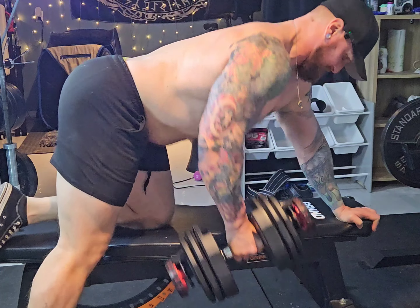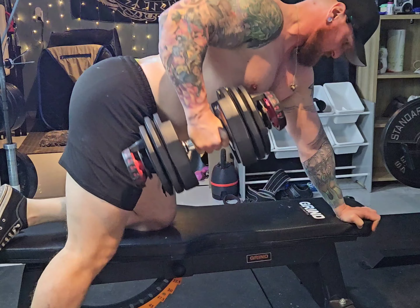Here we go with our next workout — one arm rows, three sets of 10 at 75 pounds.